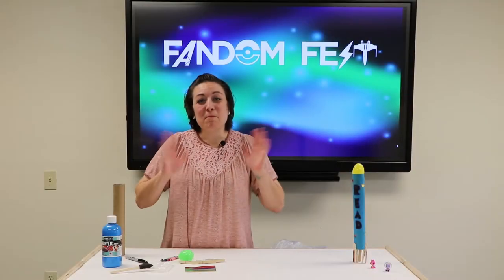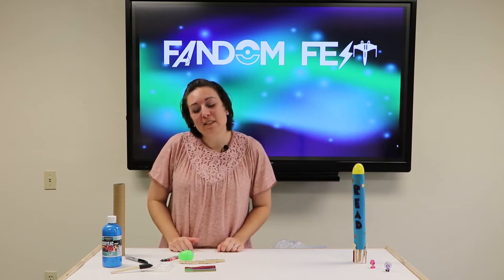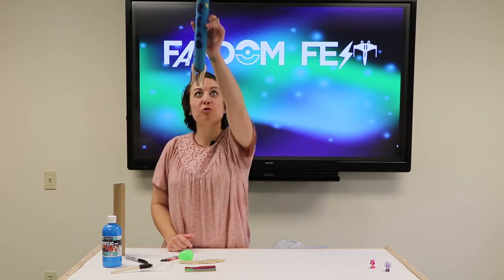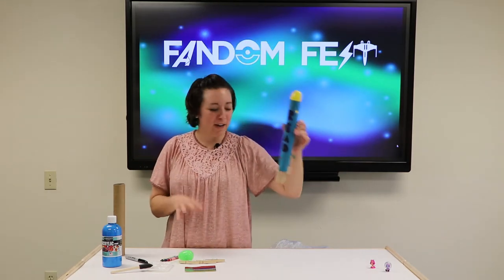Hi everyone! I'm Marcia Wright from the Lake County Library System and we're here today to blast off into space with a rocket ship craft.